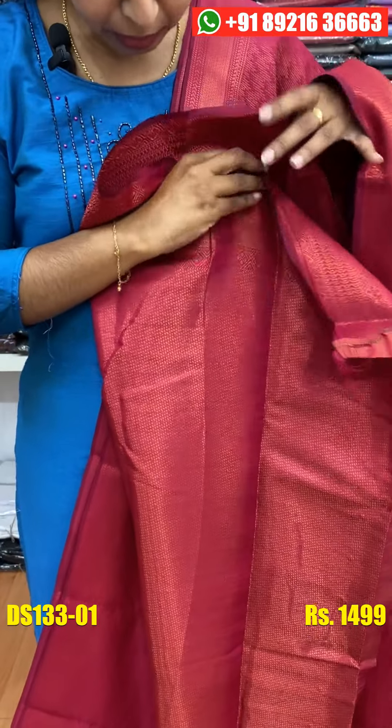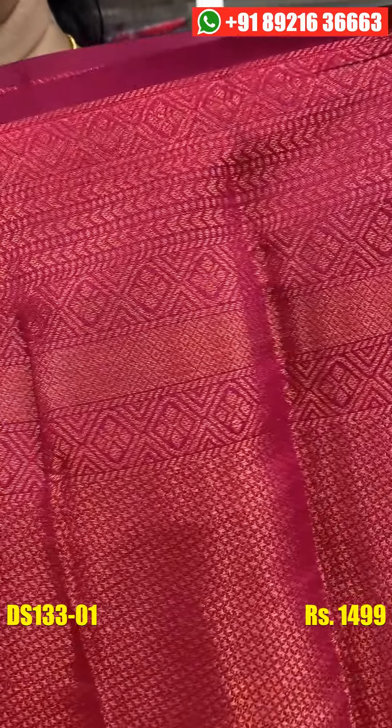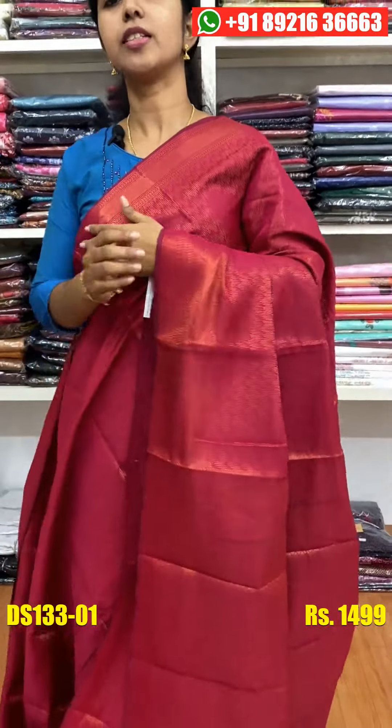This is a brocade blouse. If you are all set in this blouse, you will need to do a new work in the wardrobe. This is a complete brocade blouse. If you are all set in this blouse, you will need to do a nice blouse. The price is Rs. 490.